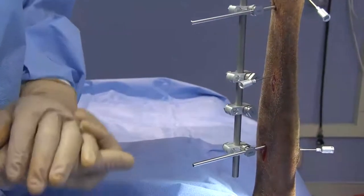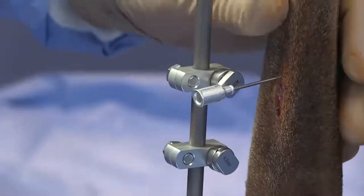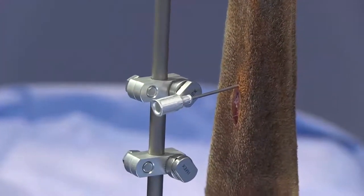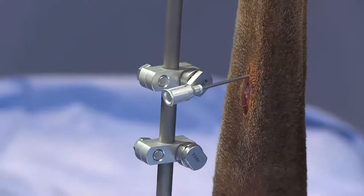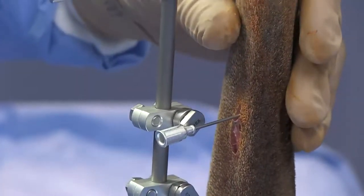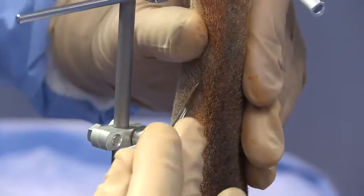The optimal placement of the next pins is just adjacent to the fracture site — but not too close, because we don't want to go into the fracture. We also want to be cognizant of the possibility of fissuring adjacent to the fracture site. A general rule of thumb is about a centimeter or so just off that fracture site.